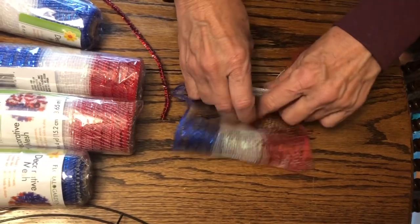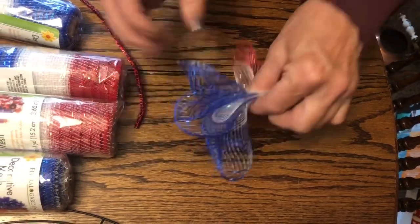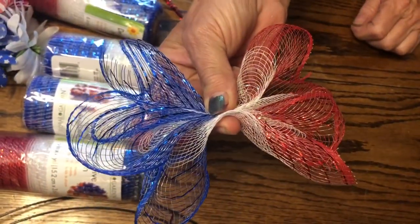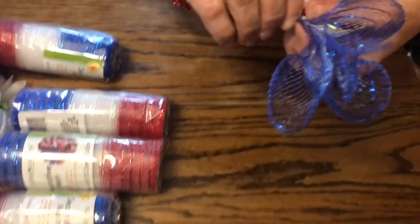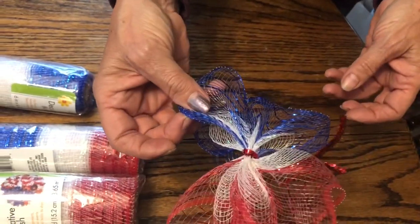It's going to give you this cute ruffled look. She's going to secure that with a pipe cleaner, give it a couple of twists, and then we will use the pipe cleaner to secure those to the work wreath form.